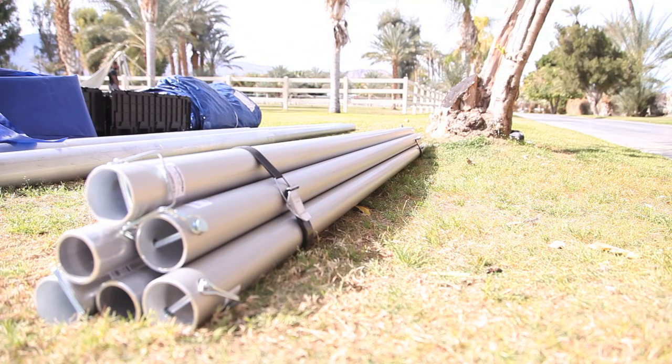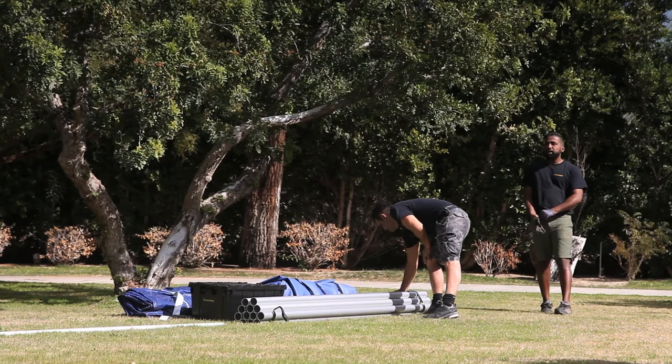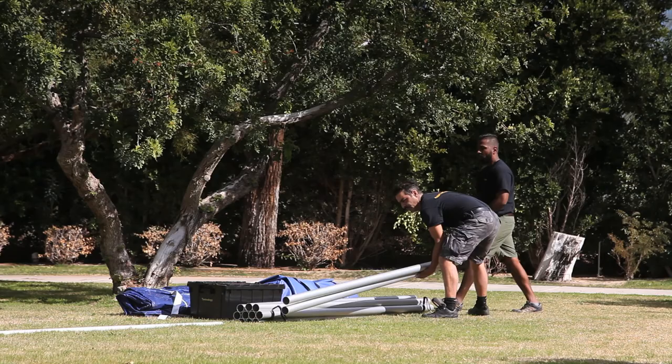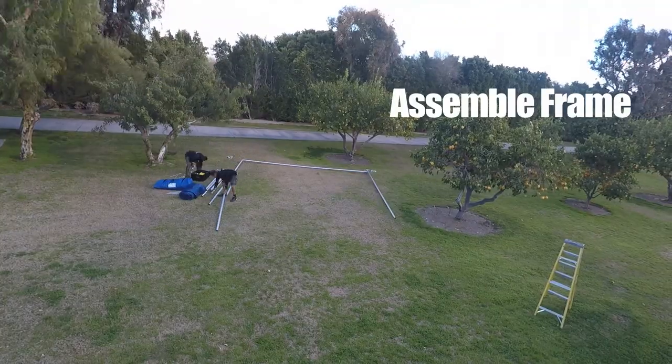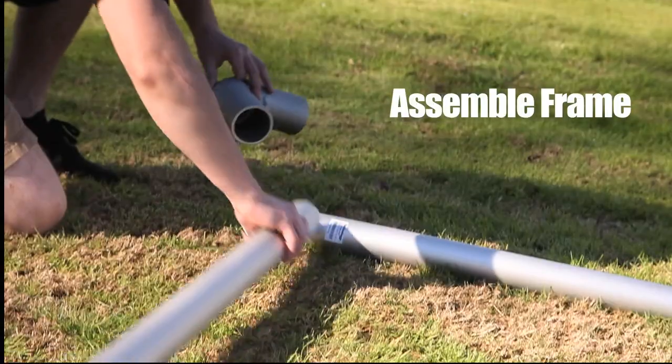Tentnology's stack and straps and grate crates facilitate frame transport, protecting the frame while helping you control inventory. Precision-engineered slip fit parts assemble rapidly.